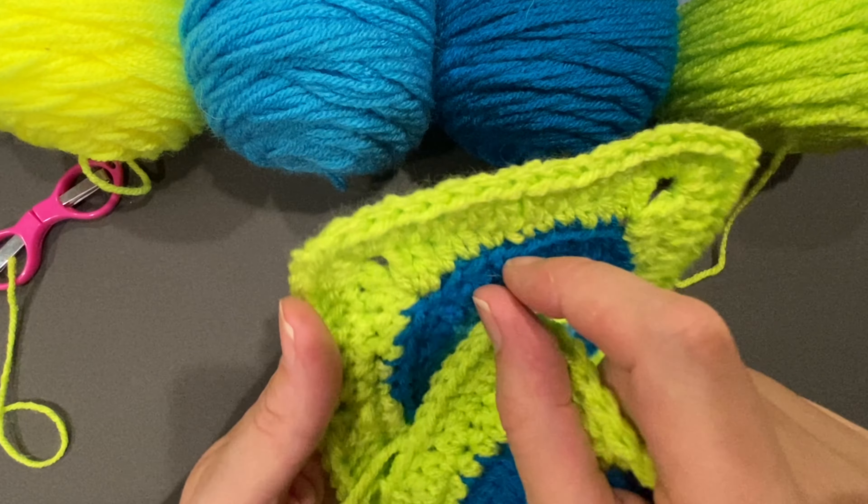Last two double crochets. You don't have to do this next step, but I like it because it adds a little pop. On this white one, I did not go into both loops — I left that top loop available and only did my border in the back loop. You don't have to do that, but it does allow you to add things — ruffles or anything you want to really spruce up that square. So for this last one, I'll go in just that one loop. And that is our circle done.